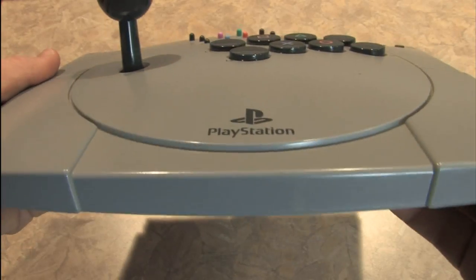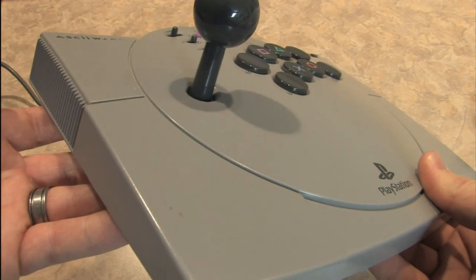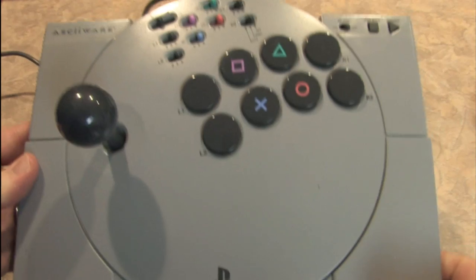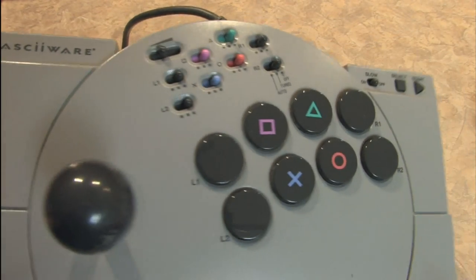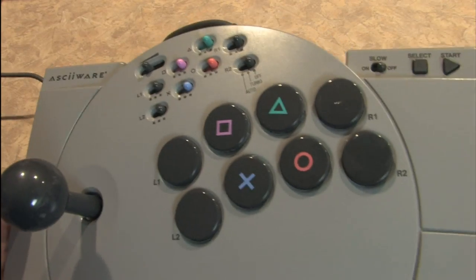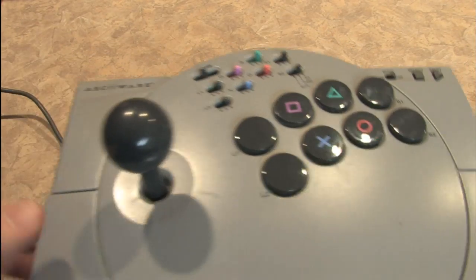Looking at it from the front, you can see this is a fairly sizable joystick — it really is about the same size as the actual old-school PlayStation. I use this with my PlayStation 2 and it works perfectly. It does not have a rumble function and it's not an analog joystick.